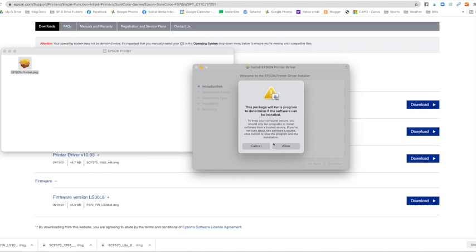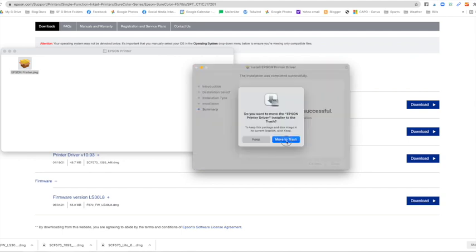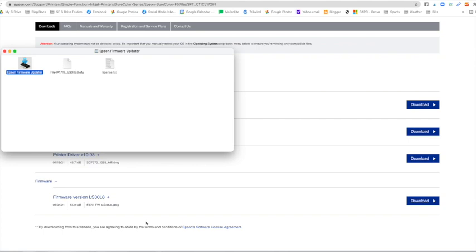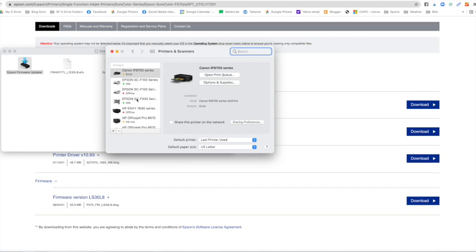Run the second package to verify the drivers — it will ask for your password again. You can keep or move the installer to trash when done. Finally, run the firmware update. Follow through all the steps — I'm not doing it right now because I'm not directly next to the printer, but continue through to completion. Confirm everything worked by going into System Preferences, then Printers and Scanners — your F570 should now be listed there.